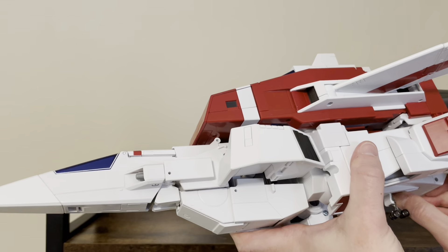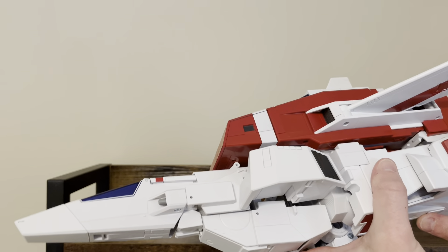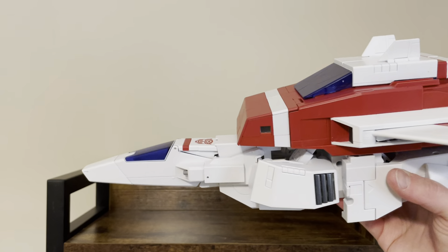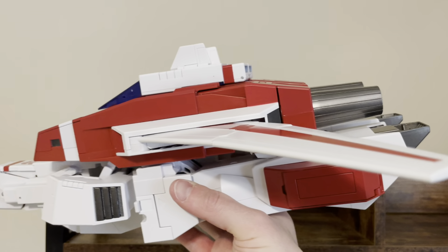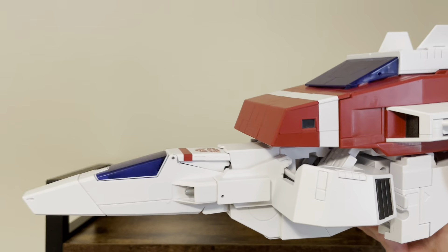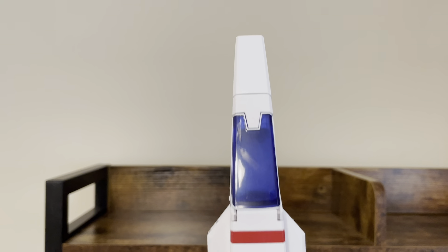One reason I was thinking of getting the Phoenix was that I liked that he was a little taller. But I did see a video showing that if you extend the feet or ankles on this one, you can get them to be about the same height as Phoenix. And since I'm never going to have Phoenix or display this alongside Phoenix, I think it'll look imposing and look nice on the shelf.